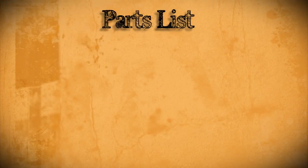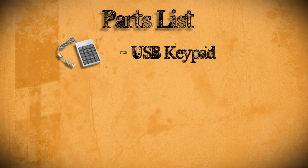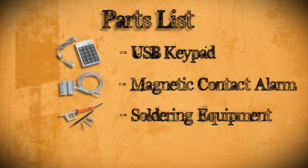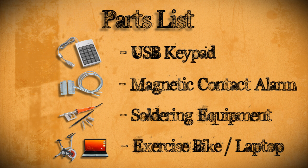To do this project you're going to need to gather a few parts. First you'll need a USB keypad that has arrow keys. Next you'll need a magnetic window or door alarm, and you'll need to make sure that it has wires instead of wireless. Then you'll need some soldering equipment and lastly you'll need an exercise bike and a laptop.